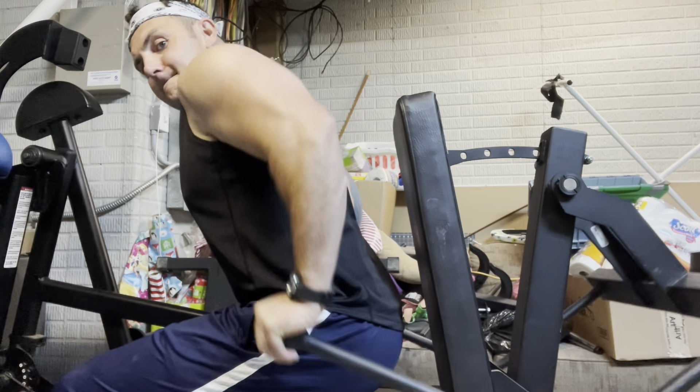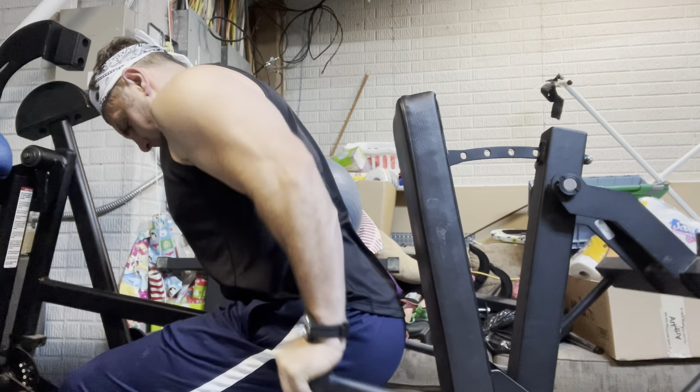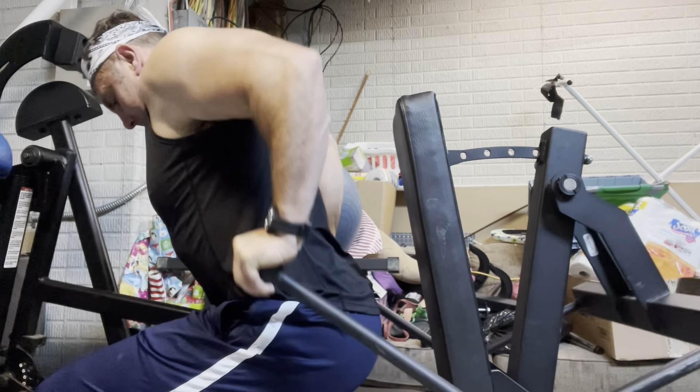Now obviously these handles don't adjust. If they were adjustable, they'd be even better. But it's just a simple compact design that really feels good, and it's just a great way to do dips.